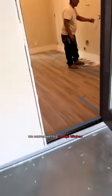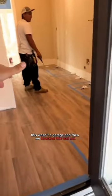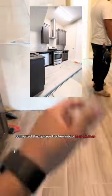This is the prep kitchen remodel. We converted this garage kitchen — this wasn't a garage, and then we knocked this wall out. There was a wall here. We knocked that wall out and converted this garage kitchen into a prep kitchen that is now insulated and fully on the interior.